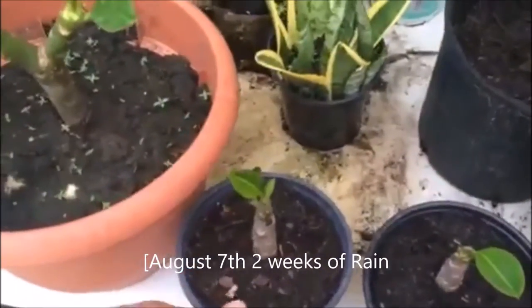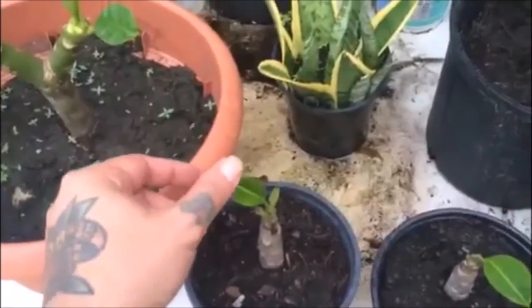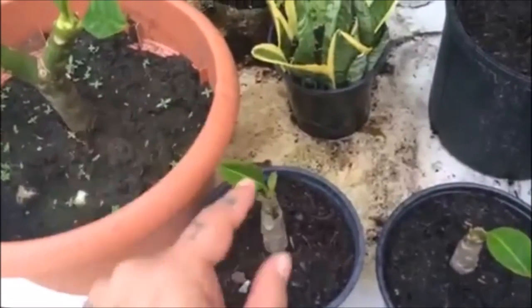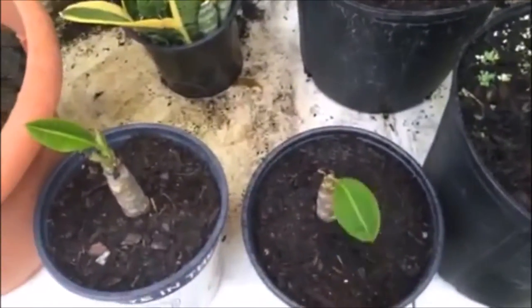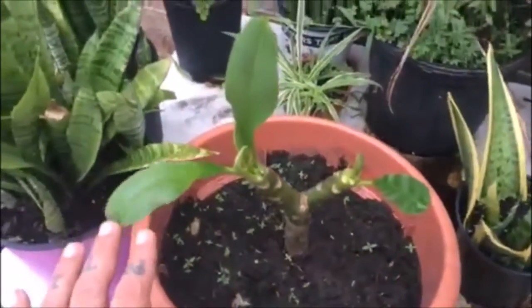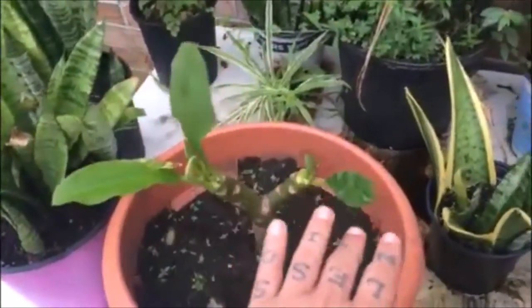So, two weeks in — these are the ones that were in the bags that I peeled all the leaves on, starting to get some new leaves out of that, a big leaf out of that. These were the two sops, peeled all the way back.